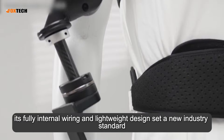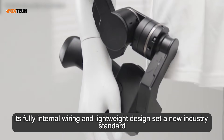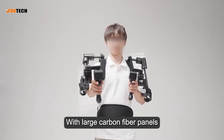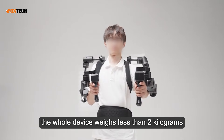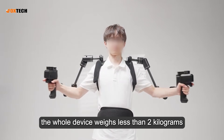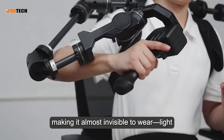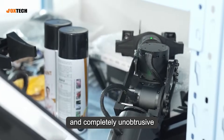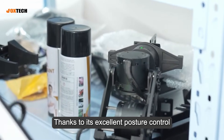On top of that, its fully internal wiring and lightweight design set a new industry standard. With large carbon fiber panels, the whole device weighs less than 2 kg, making it almost invisible to wear — light, effortless, and completely unobtrusive. Thanks to its excellent posture control,